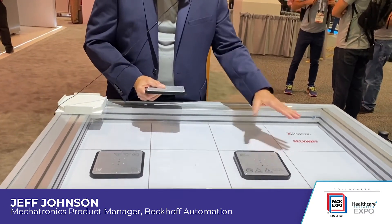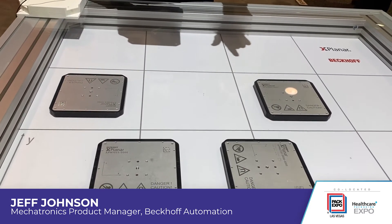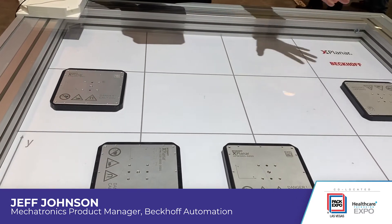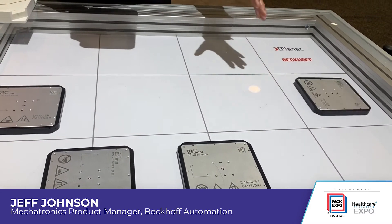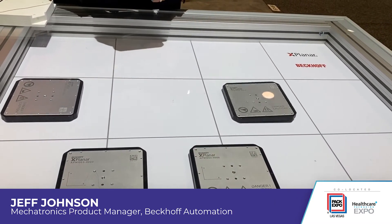We can also rotate the mover plus and minus five degrees as we're moving in the XY direction. When we get to a fixed location, like at this station here, we can rotate continuously 360 degrees up to 600 RPM. When you do leave that 360-degree rotation, you have to be at one of the 90-degree increments, but you can index 90 degrees and drive out to the next station.